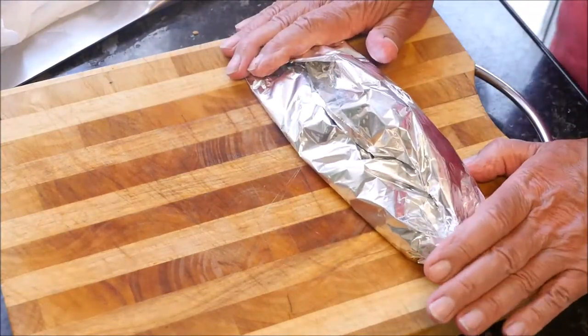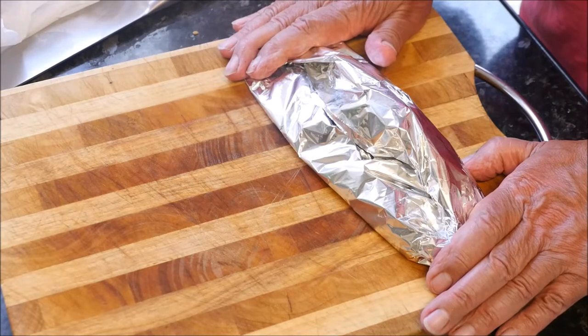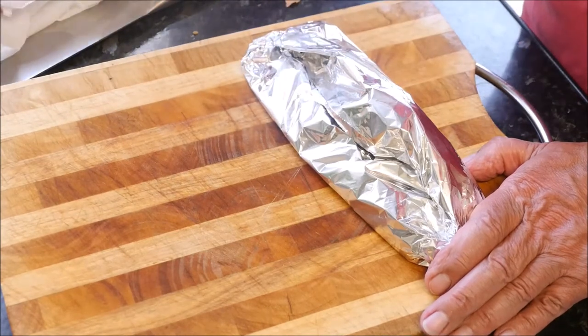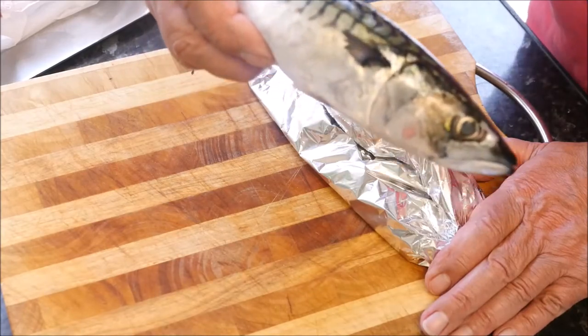Now these can go into the oven — gas mark four — for about 10 to 15 minutes in a pre-heated oven of course. It doesn't take long because they are quite thin fillets. This spare fillet left over I'll pop in the freezer and have it another night.